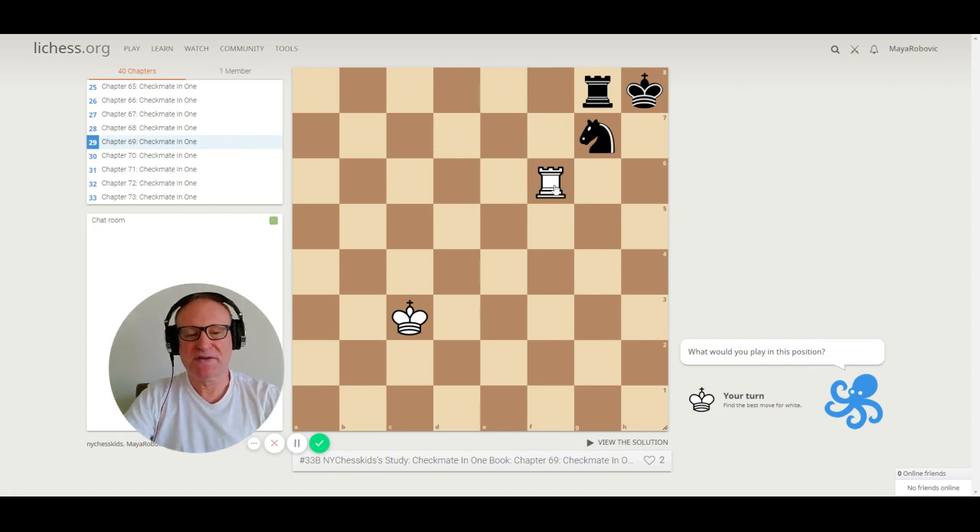Puzzle 69. The rook is on f6 and the king is in the corner. Only one check here: rook h6, and that's checkmate.